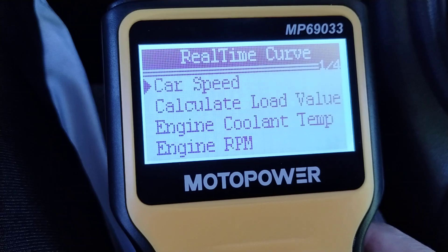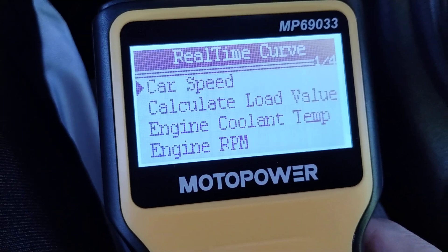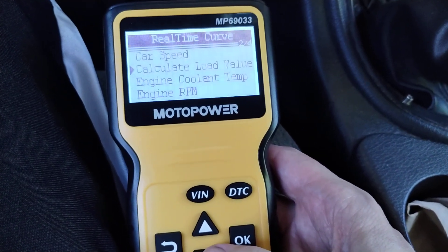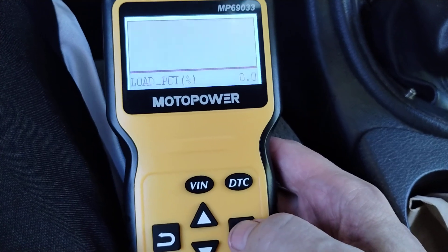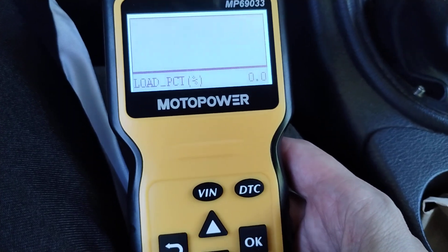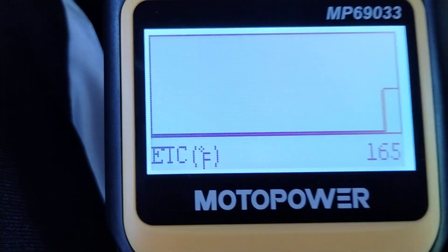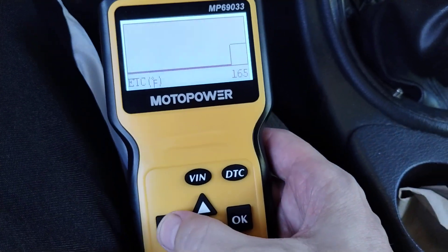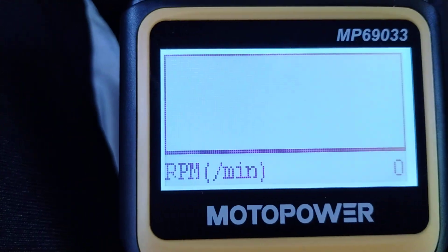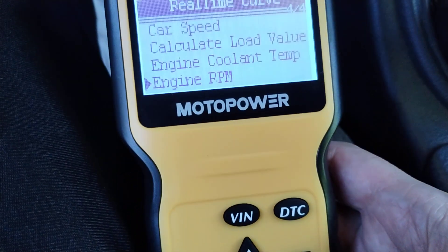Now it's connected. Car speed's going to be zero because we're just sitting here. There are the buttons if you want to see that. Load value, load percent — that's the airflow at wide open throttle compared to the current airflow as a percentage with some other factors. Engine coolant temperature: car's been running, currently 165 Fahrenheit. Engine RPM's going to be zero — the engine's off. Basically up, down, okay, and back — that's about all you need.